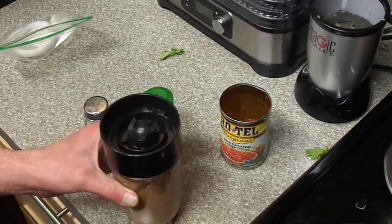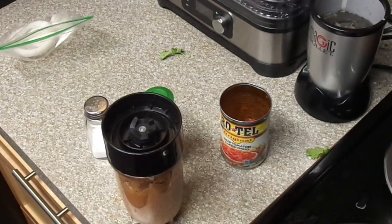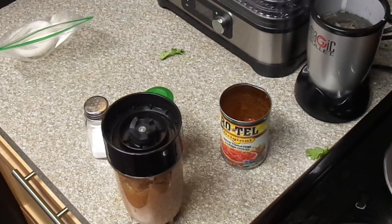And then you have some bomb salsa ready to go. It'll probably last like a day or two days — I wouldn't eat it past that. Two to three days is your max. I'll have to do some food safety videos, but yeah, much love, stay strong my brothers and sisters.